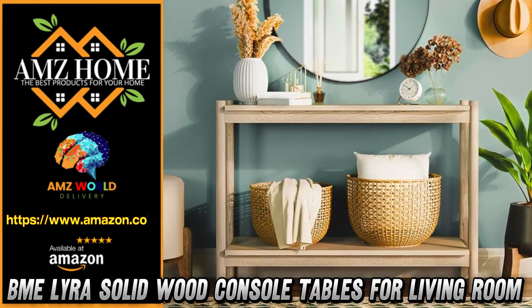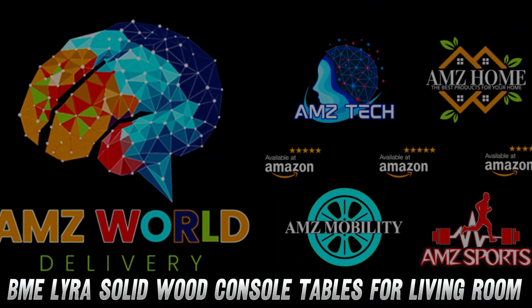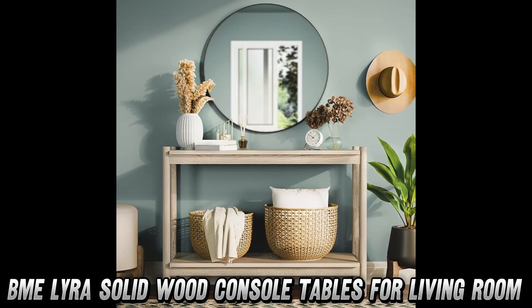Welcome to AMZ World, the place where you will find the best Amazon product descriptions. Today, we're checking out the BME Lyra Solid Wood Console Table.